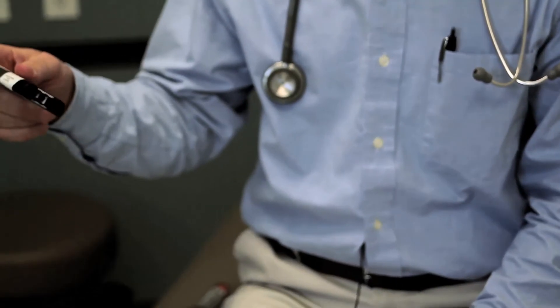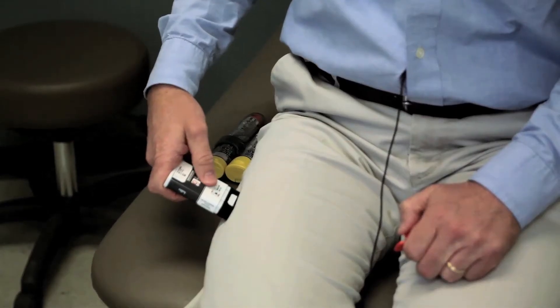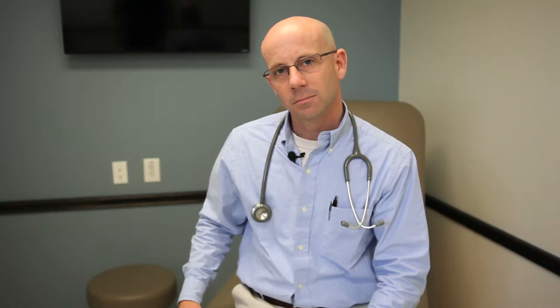This trainer contains no needle or drug. If you are ready to use, pull off red safety guard. To inject, place black end against outer thigh, then press firmly and hold in place for five seconds. [Device counts down: Five, four, three, two, one.] Injection complete.